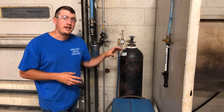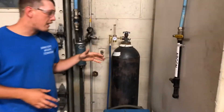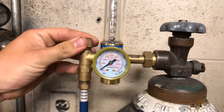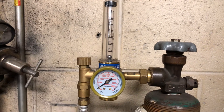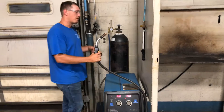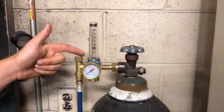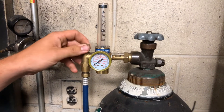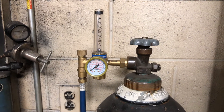This bottle, as you can see, is completely empty, so that's no good. But now that we have our bottle turned on, we can take the needle valve, crack it open, and it's going to let the ball float on our flow meter. We get our machine turned on, and then what we'll do is pull the trigger. It's going to let the gas come out, and you can see the ball will float. As we pull the trigger, we can open that needle valve up to get more gas, or turn it down to shut off the gas. And that's all it is.